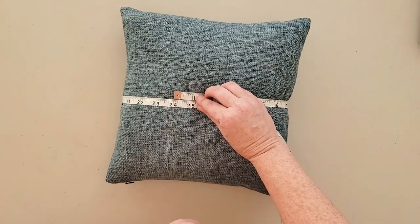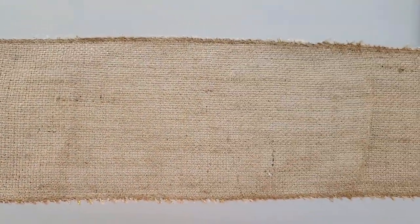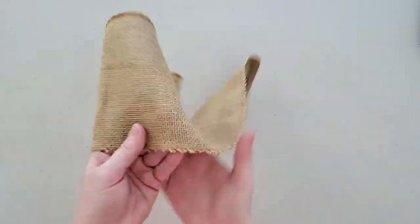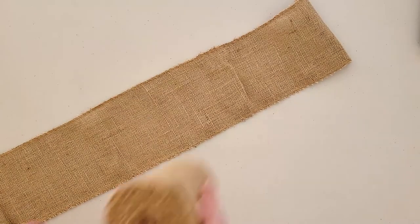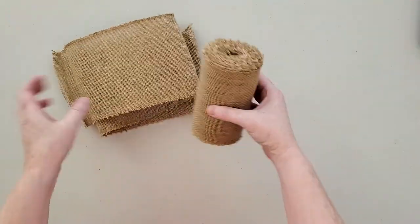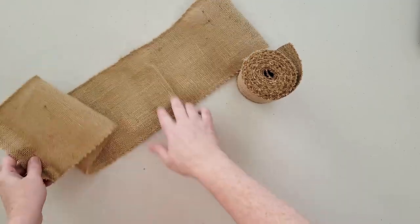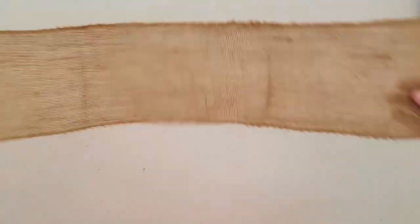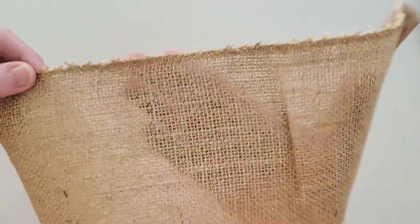Next, at the craft store you'll want to pick up some wide, extra wide ribbon. This is a five-inch wide burlap ribbon from the craft store. The reason why you're picking up extra wide ribbon is because since this project doesn't require any sewing, the ribbon is already finished on the top and bottom long edges, so you don't have to worry about hemming or sewing those edges at all.